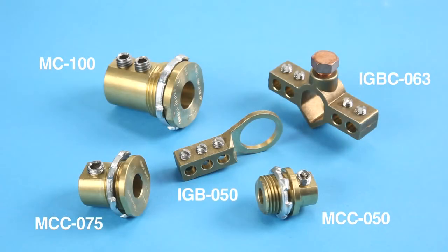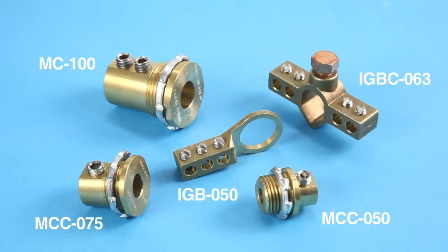So you guys know the drill — let's get started. Introducing Bridgeport's Mighty Bond grounding products. Mighty Bond products feature precision machined brass bodies and stainless steel set screws. The MC and MCC series Mighty Bond grounding connectors and couplings are used to securely bond grounding electrode conductors.